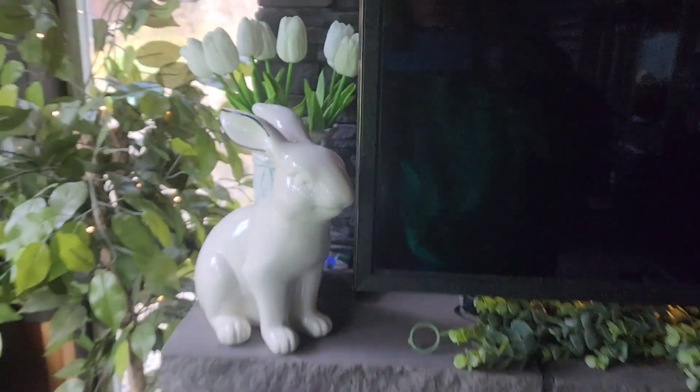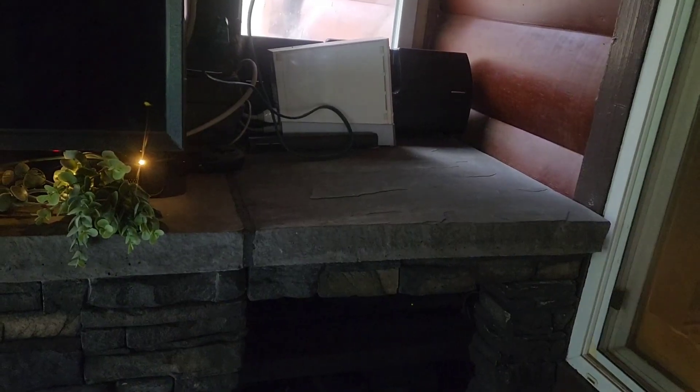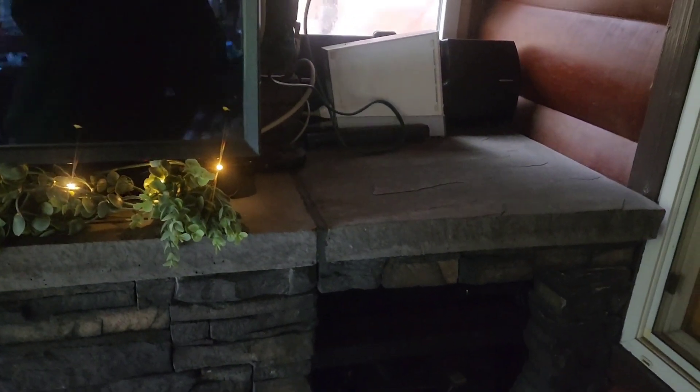For us, bunnies are spring. In fact, if I look out my window I have bunnies running around right now, so I use bunnies throughout my spring decor.